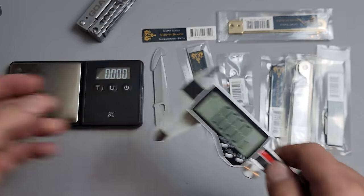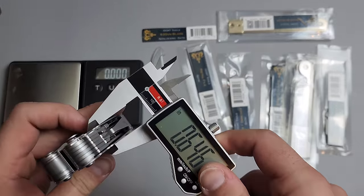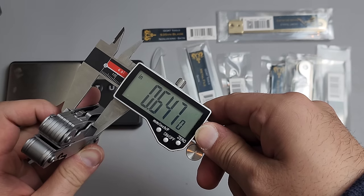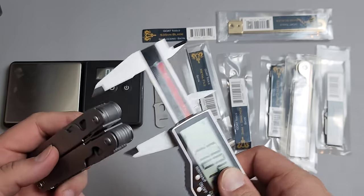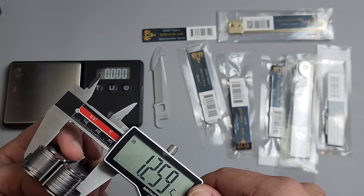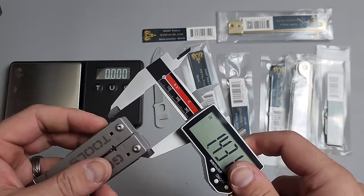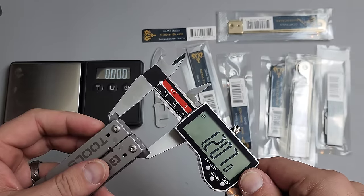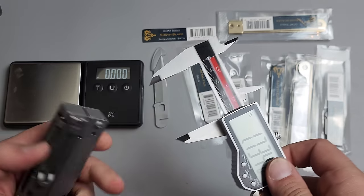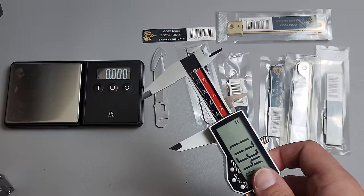Let's start with some dimensions. The width of the actual frame itself is 6.46 inches, and about 1.2 inches across. Let me double-check: 0.64 inches. The Leatherman Wave is about 0.69 — 0.7 give or take depending on where you're measuring. So the Goat Tool is also narrower.